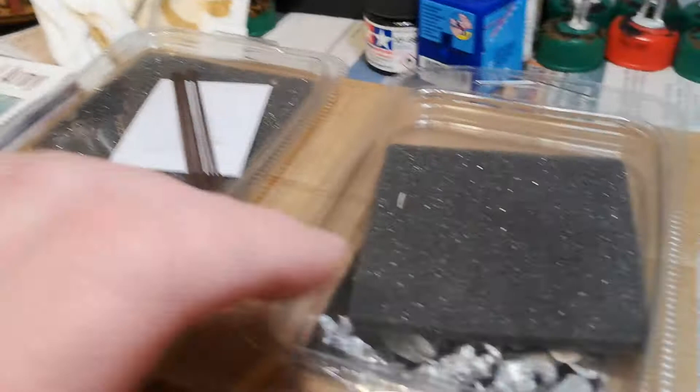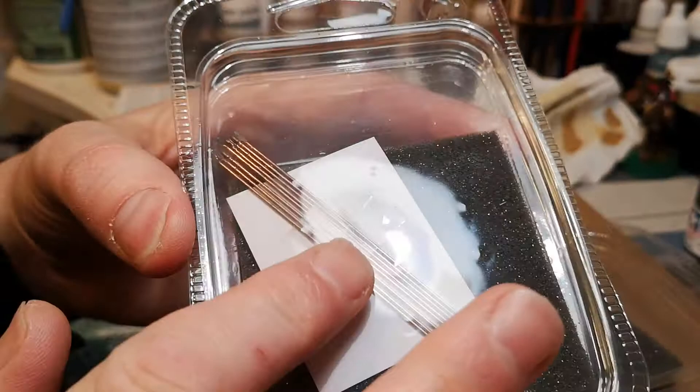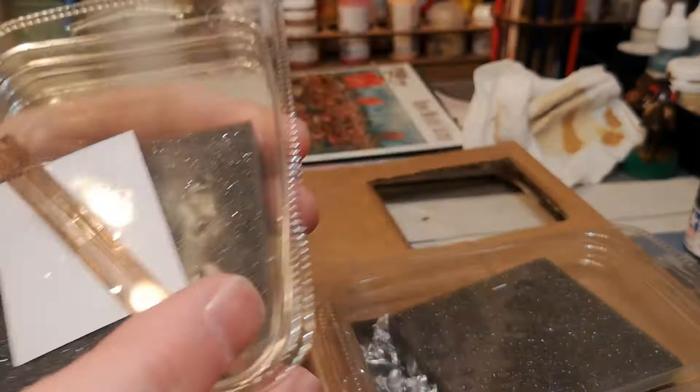Right, on to the figures. I'll put the camera back and then we'll take them out one by one and give you a wee peek. And as I said, that's one of the good things with Warlord — you get the pikes. If you get them from Perry's, no pikes. So there's a wee bit of saving to be made there.